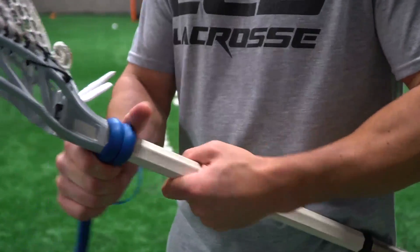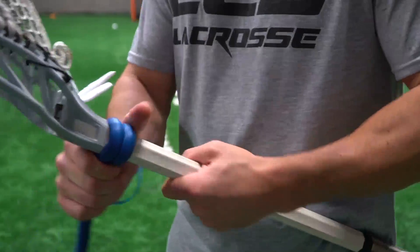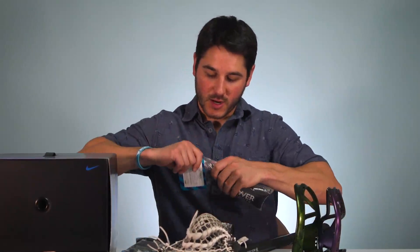First up we've got an OG Accessory Review member: Swaxlax. We did their first balls a long time ago. This is a lacrosse weighted device. If you watch Breaking 100, you know I'm a big fan of weighted lacrosse shooting — I use the training lace. This is Swaxlax's version of that, so let's open this up and see how it installs in the Mirage.